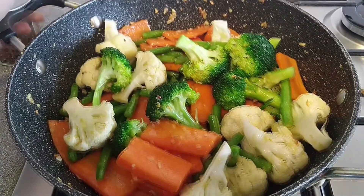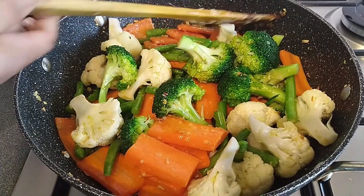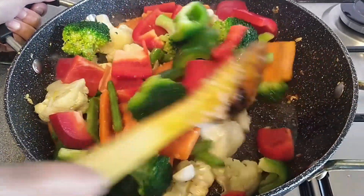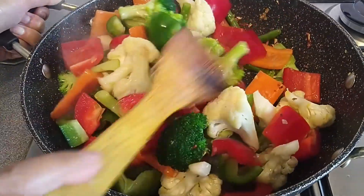We are going to cook different ingredients. I will cook on high heat. I will chuck them in the pot and stir.